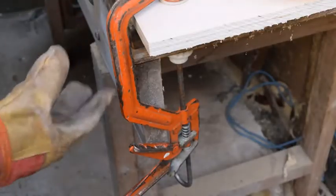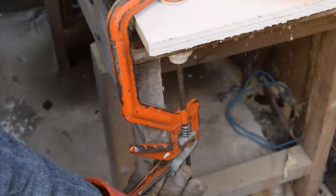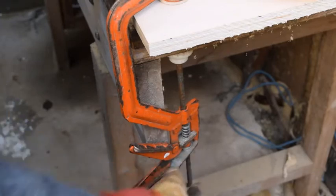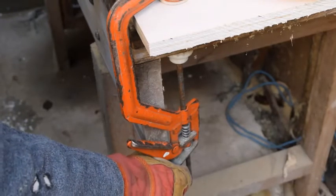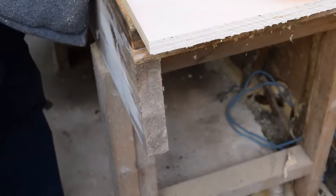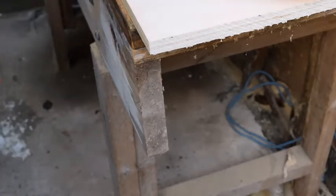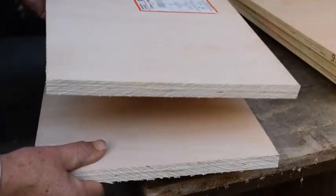To release the clamp, underneath at the very bottom there's a metal bit — if you use your finger and just pull that up, that'll release the pressure and you can take your clamp off. So that's now giving us our two bits of wood which will form the bottom and the top of our little cabinet.